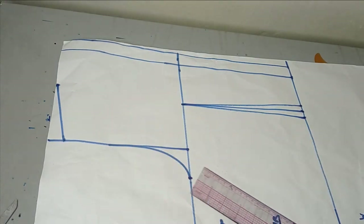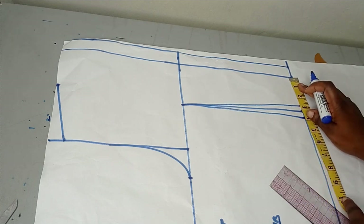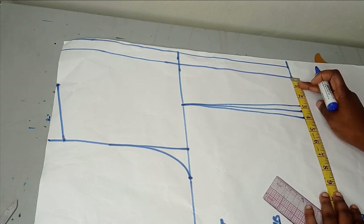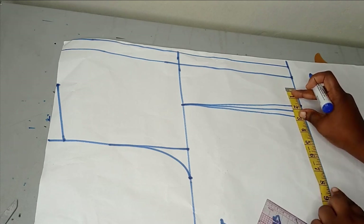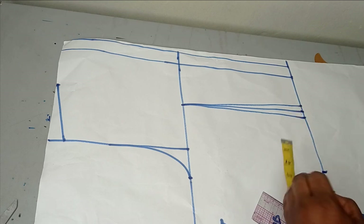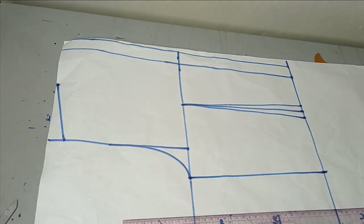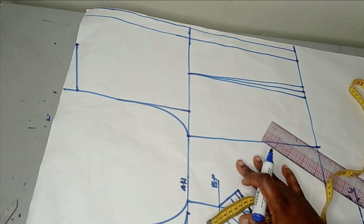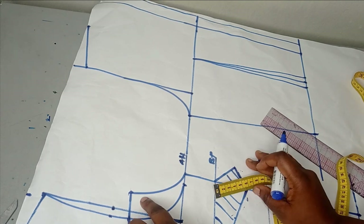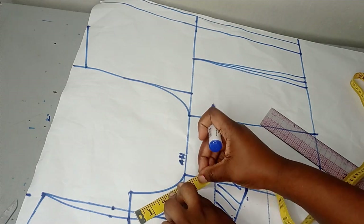For my back, I'm going to take a dart of half an inch on the waist area and connect it to my armhole line. This is going to be my back dart. For my circumference measurement, 28 divided by 4 gives me 7 inches. I have around 2.75 inches here, then I'll shift and complete my measurement. I'll draw my circumference for the back also. This is what my back is looking like.